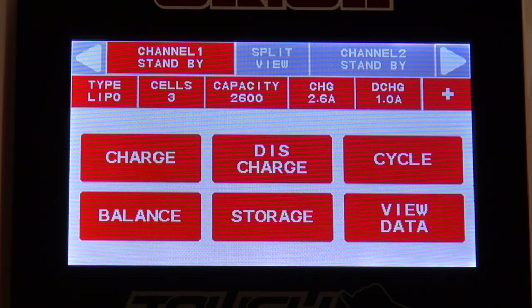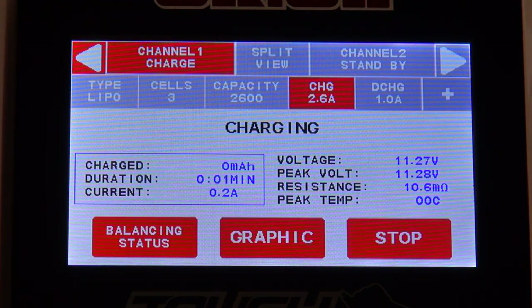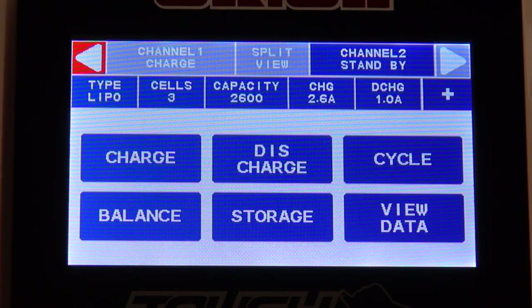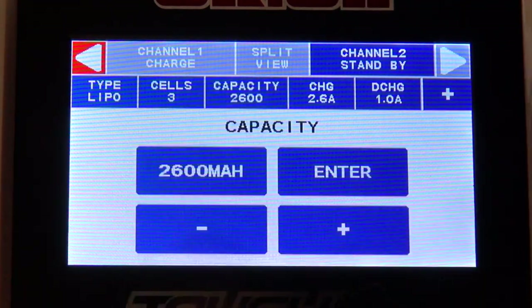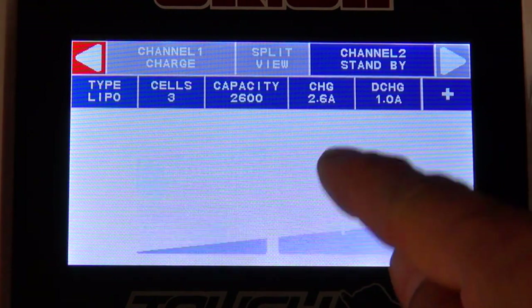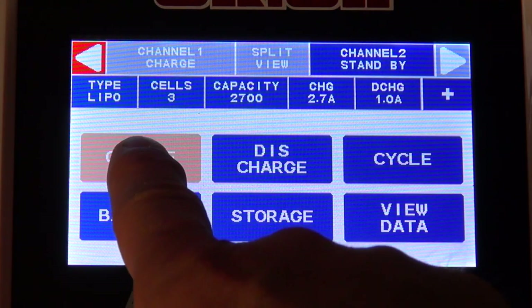Now the charger is ready for charging, discharging, cycle, balancing, or storage. I choose charging, and when I hold the charge button for more than 2 seconds the charging process starts. I switch over to the second channel to charge the battery connected on the right side. All the settings were transferred from the left side — only the capacity is different on this battery, so I change it to 2700mAh and start the charging process on this channel also.